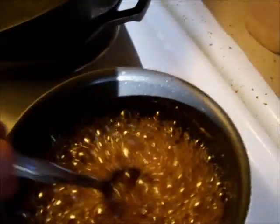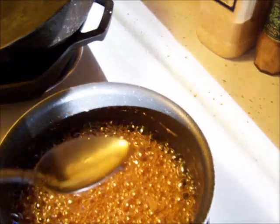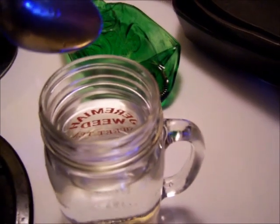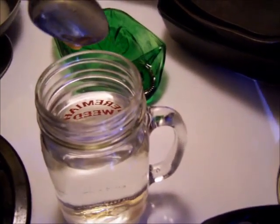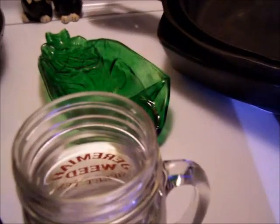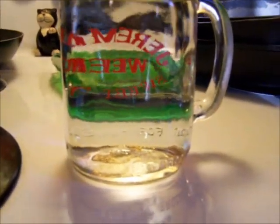Take a spoon, get some syrup on the spoon and put a drop in the water. And if it stays together instead of dissolving, you're good to go.